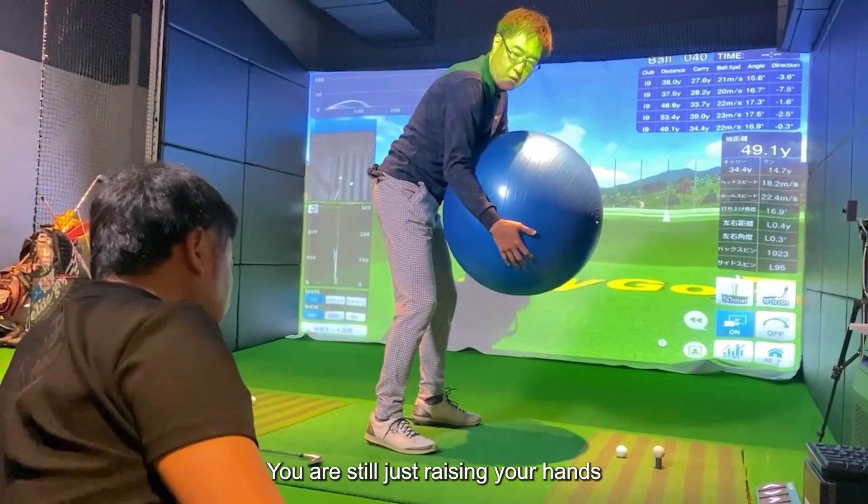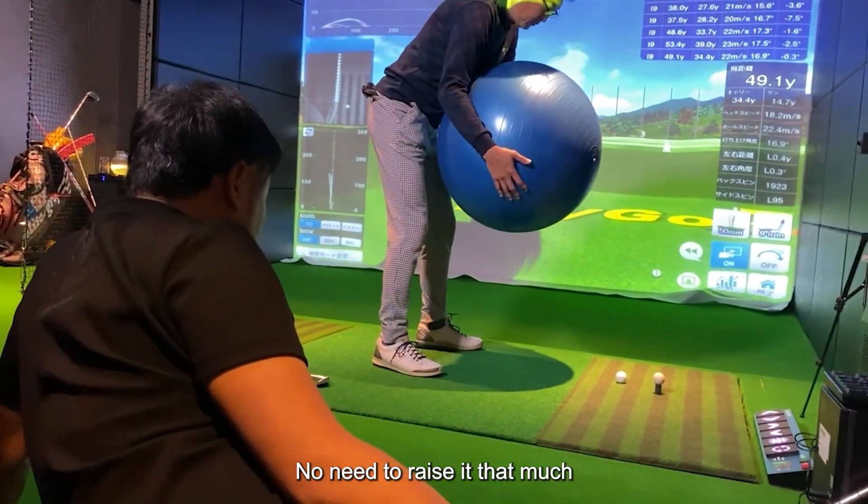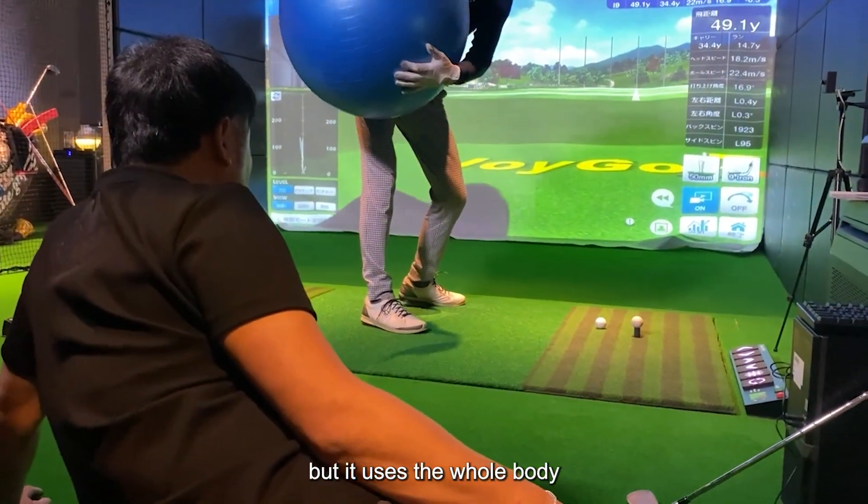You are still just raising your hands. No need to raise it that much — it is a small range, but it uses the whole body.